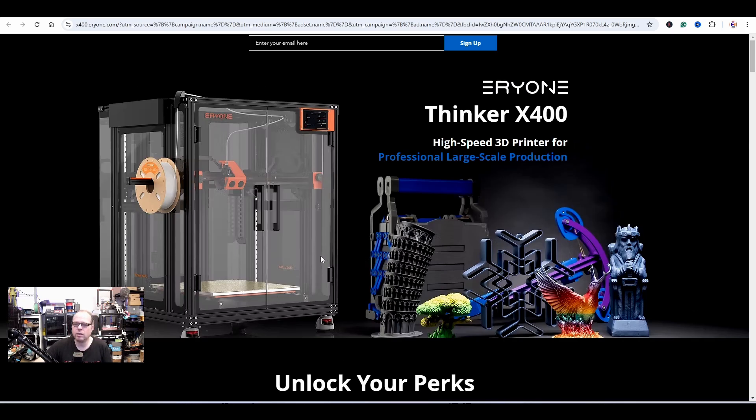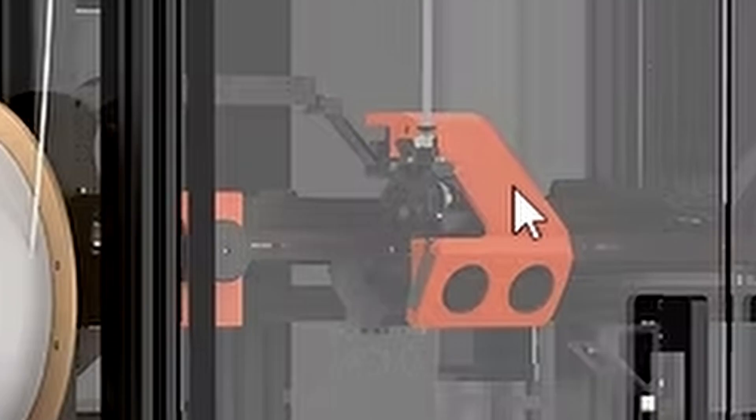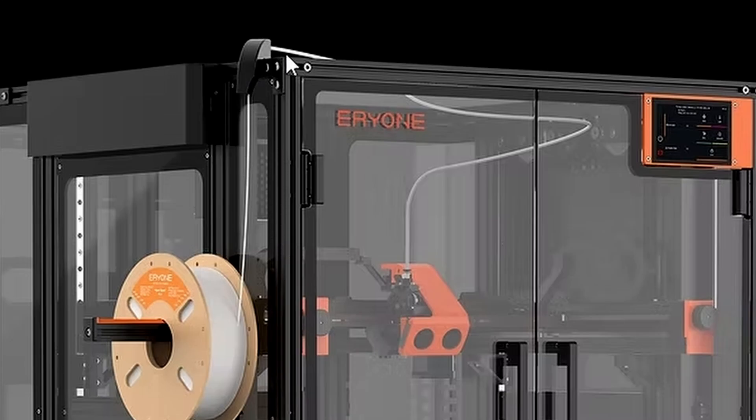Looking at the panels, it kind of looks like the Creality Ender 6 panels on the side, but not on the top. It has an activated carbon filter, and I think there is also something going on up top — having the spool of filament there, going over the edge and directly into the hotend. It's a direct drive hotend, meaning this is a reverse Bowden tube setup.